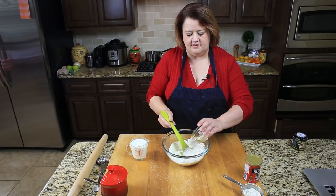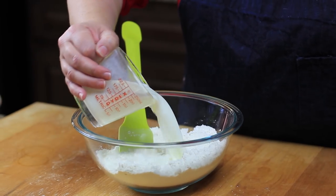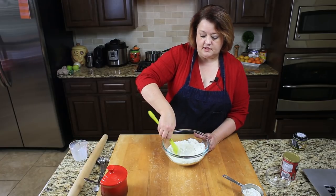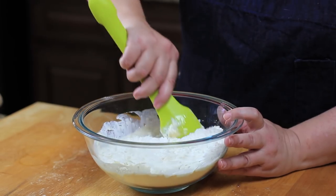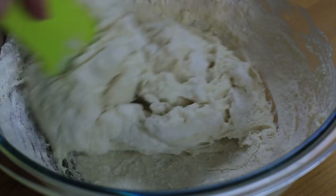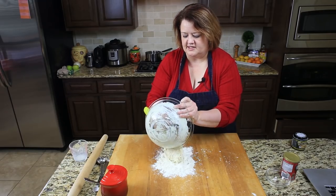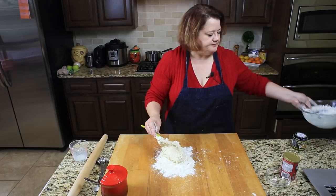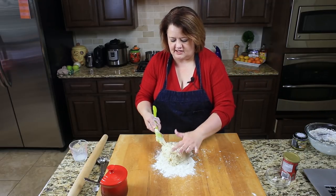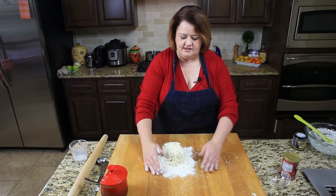We're going to add our salt now, then I'm going to add my vegetable oil and my milk. We're just going to stir this together to make a nice dough. So we're going to turn our dough onto our mixing board. My dough's a little bit sticky, so I'm just going to go ahead and mix in a little bit of flour.